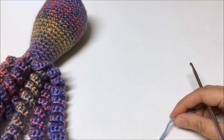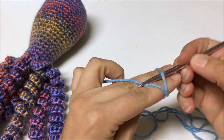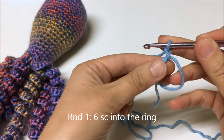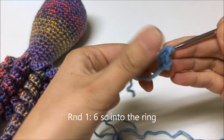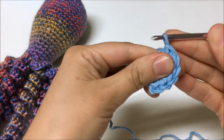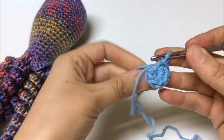So let's get started. I'm going to begin with an adjustable ring. There are many videos you can look up on how to do the adjustable ring — this is just the way I do it. For round 1 I need 6 single crochet into the adjustable ring: 1, 2, 3, 4, 5, 6. Now to finish up I'm going to pull the short end of the tail to tighten up the ring. So I have round 1 done — 6 single crochet.